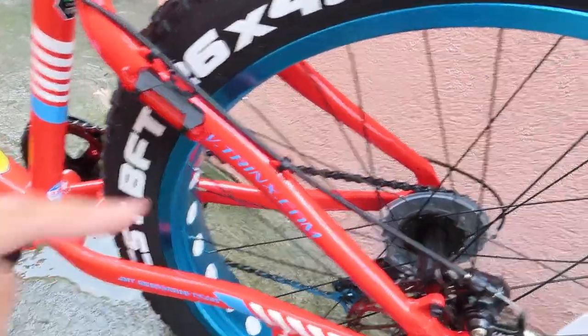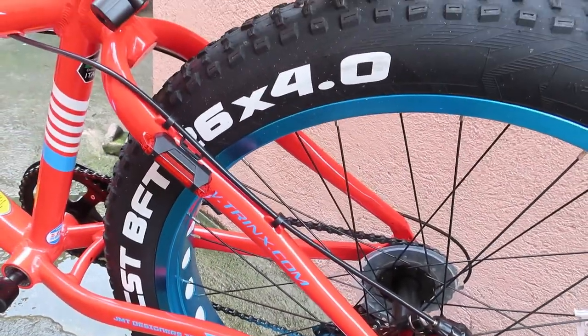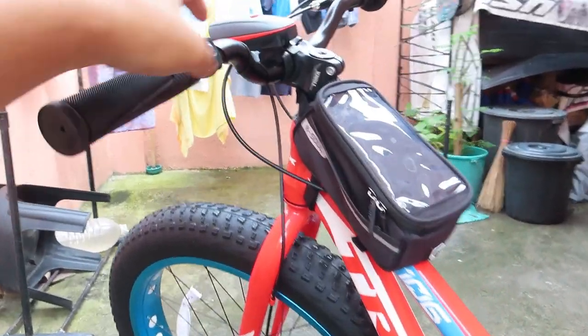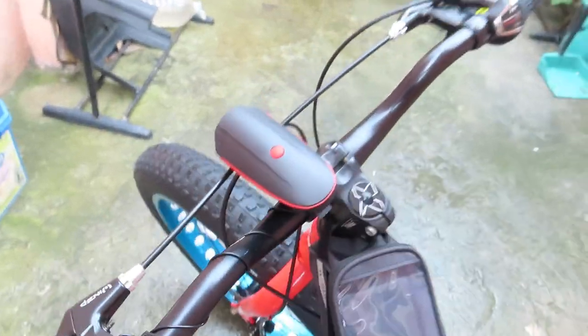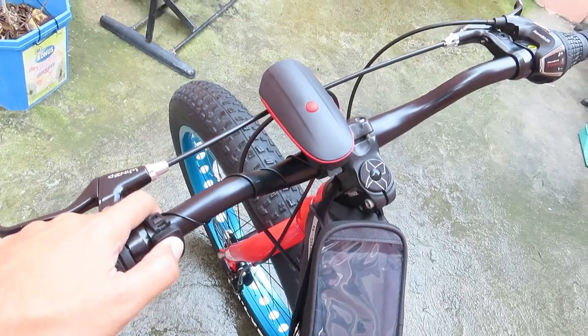Yung shifter niya, yung sa likod lang — likod lang yung shifter niya ng up to 7 speed. Ito yung kanyang horn. Binili ko lang ito sa Lazada.